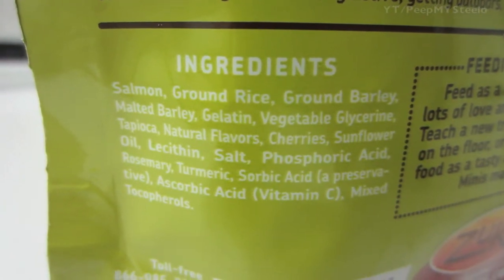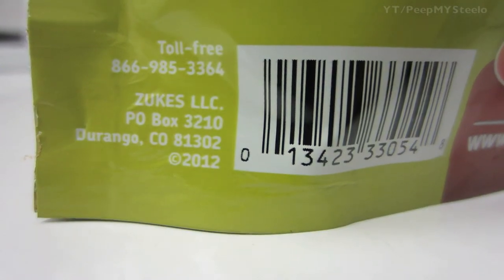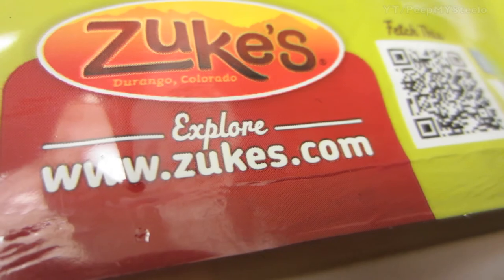There's no soy in this one, and it has some antioxidants. Zoox is just a great dog treat brand, and this particular product is no different. Try out Zoox dog treats if you're looking for a different treat for your dog. Thanks for watching.